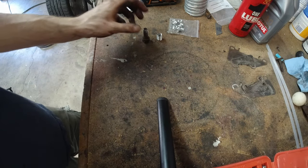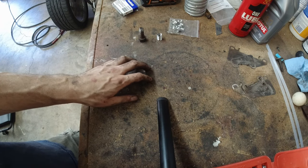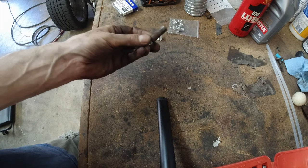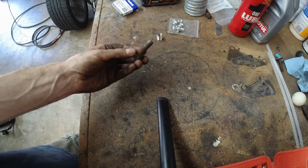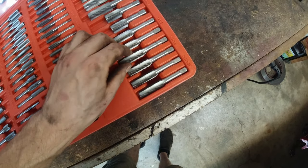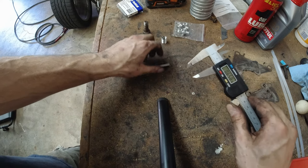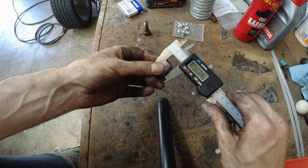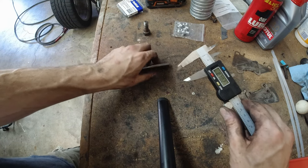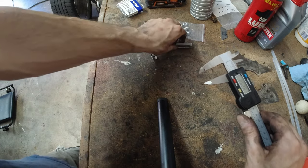Since the rear caliper bolt was M10 1.5 and we needed an M12 1.5 tap for that, now for the front caliper with an M12 1.5 bolt, I bet all we need is an M14 1.5 tap. The diameter of the M14 tap is 0.553. The helicoil outside diameter is about 0.58, versus the tap at 0.553.